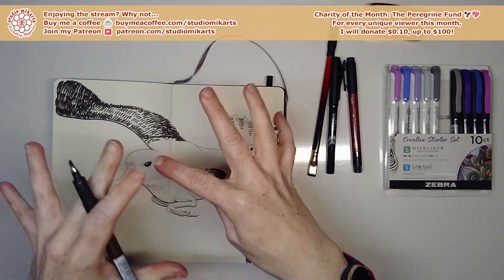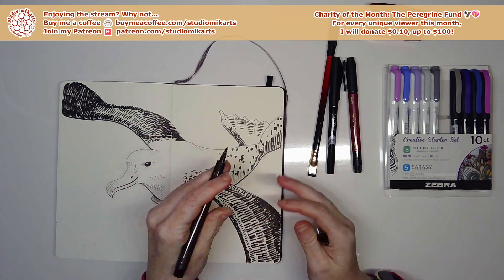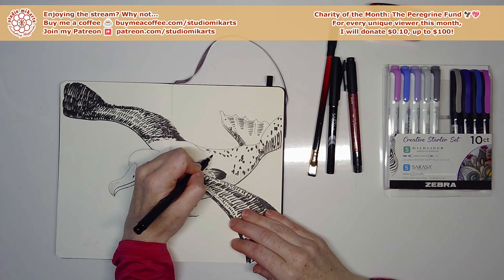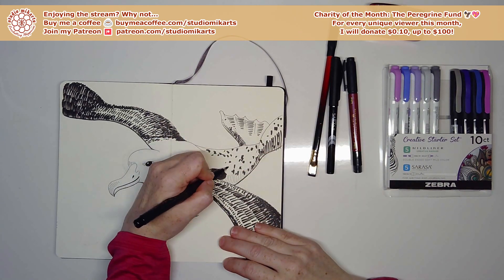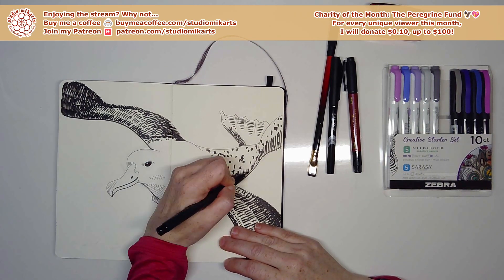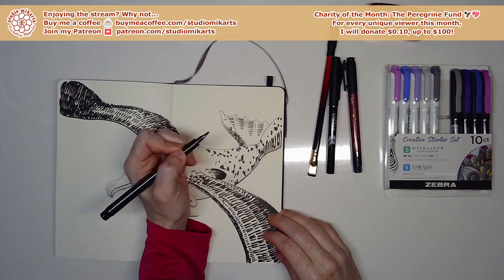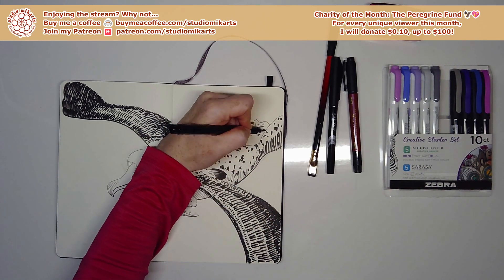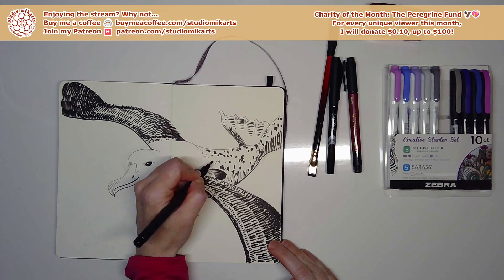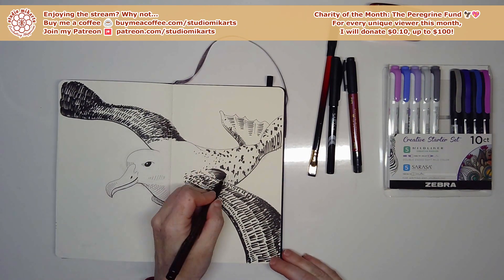The spots seem to be randomly dappled with no specific pattern, so I'll do my best to make my marks random as well. I also make the marks curve to show how the body wraps around — it's a cylindrical shape, not flat, even if it's on a flat page. Maybe add some small transitional spots as the seal portion blends into the albatross portion.